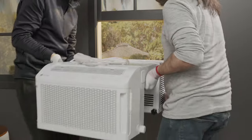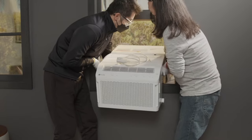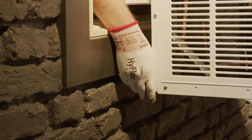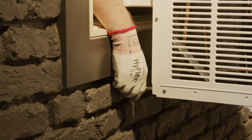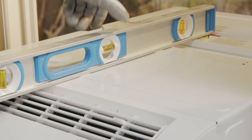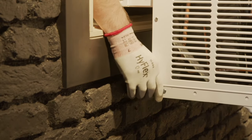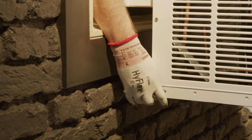It is recommended that two people lift the unit in place into the window. Be careful not to pinch your fingers at the bottom of the chaseway. Reach through the window opening and adjust the supports until the unit is secure against the outside wall. Check that the unit is level from front to back and side to side. Once level and secure, reach back through the window and tighten the locking nut on the adjustable supports to secure everything in place.